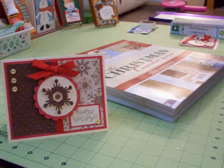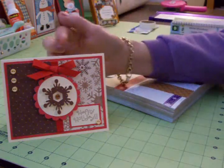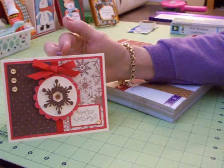Hi everyone, this is Mary. You're watching Cards TV, and I can't believe it's been a year since the last 12 Days of Christmas card series. It's time for another one for 2010, and this is the first card in the series.